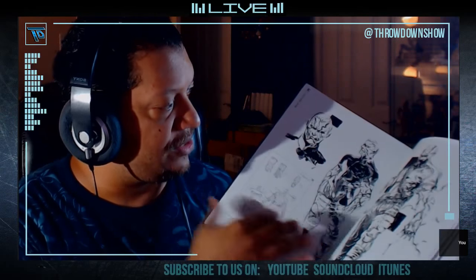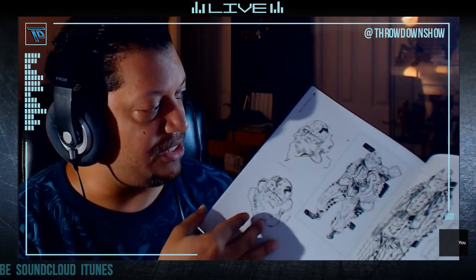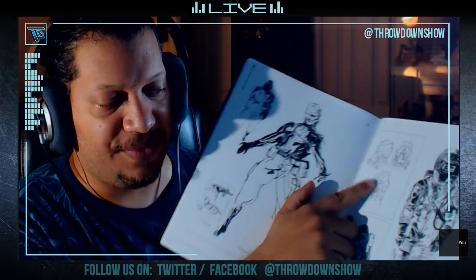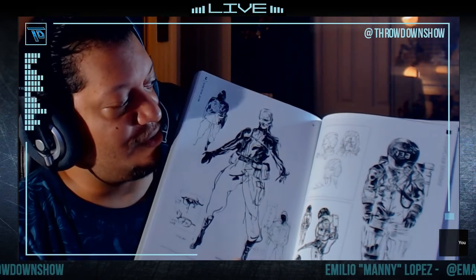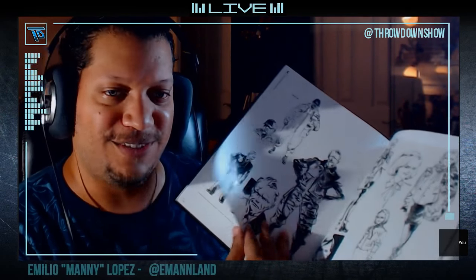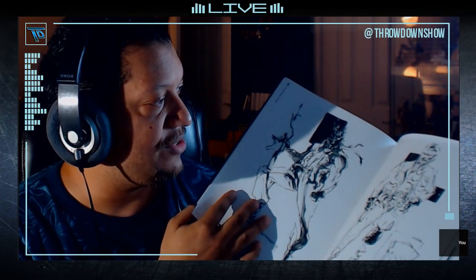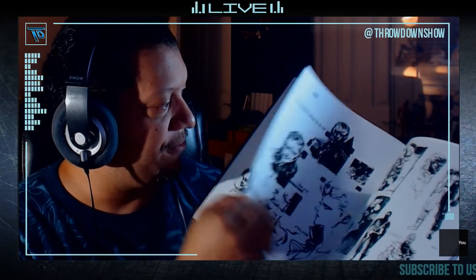Metal Gear Solid 3 officially did not have an art book release until the Metal Gear HD Collection when they released a portion of it, so this is probably the most comprehensive MGS3 design work I've ever seen. This is the Fury — I drew the Fury for my own little art book called Solid Zero and it was so difficult to find reference of the Fury with his mask off. I literally had to use 3D models. I wish I'd had this in 2015. Here are some rough sketches for Snake, and this looks like it might be MGS4 stuff — four actually did get an art book in Japan.